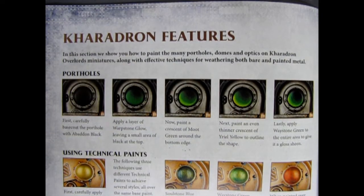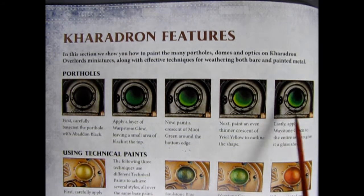Before I show you the finished Grim Burlakson, I want to share the way I paint these green lenses and also his ring. I'm using the Caradron book for features on how to paint. First you paint them black, then add in some Warpstone Green in a circle, then a crescent of Moot Green followed by a thinner crescent of Yriel Yellow, and then a wash of Waystone Green just to give it a gloss sheen.